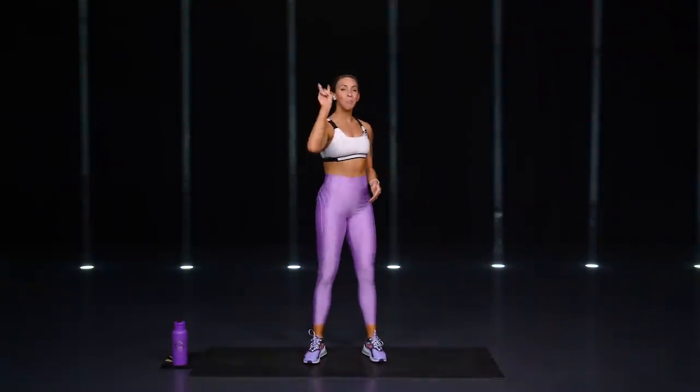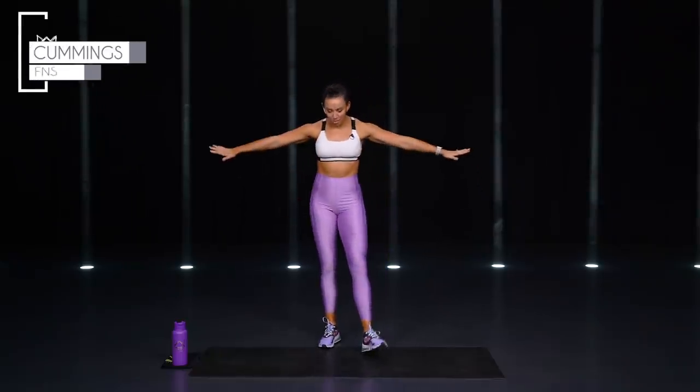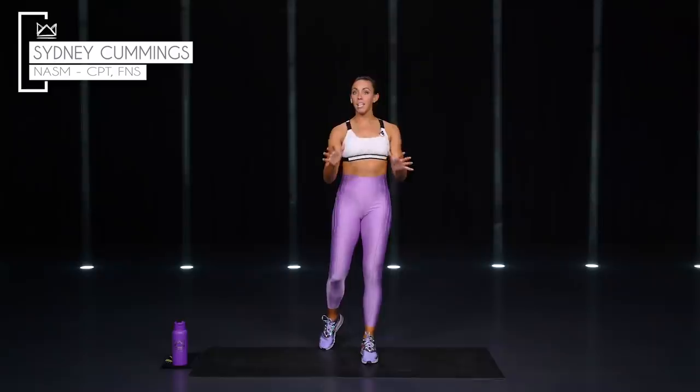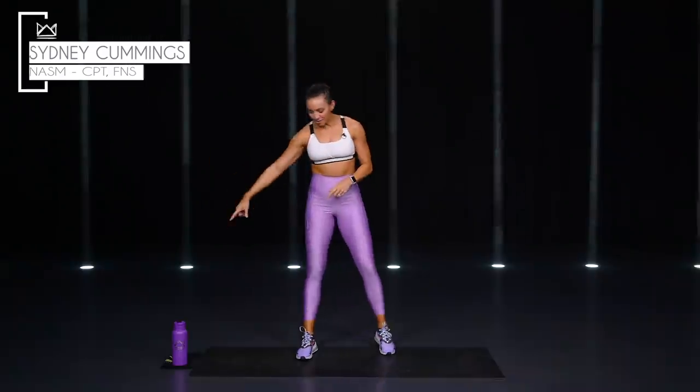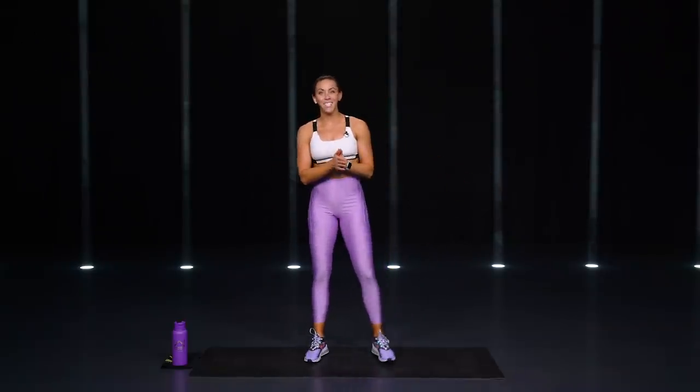I'm so excited to have you back here for day number two of our Ignite program. This is your cardio and abs workout. As you can see, no dumbbells here, so you don't need anything but your water and your sweat towel, and we definitely need those things. Just some space as big as your yoga mat to move, and we're going to jump right into it.